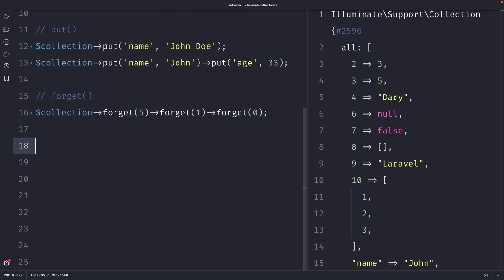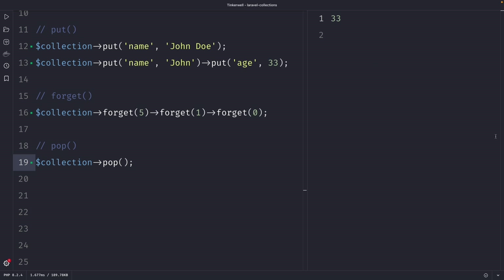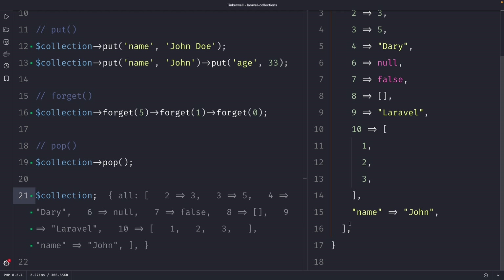The next method I want to cover is the pop method, which is a powerful way to remove the last element from a collection — and I mean the last element specifically. So let's use our collection variable again and chain the pop method to it. Unlike other methods, the pop method does not accept any arguments because it simply removes the last element. Once we perform our request, you will see that it has outputted the last value, and if we then output our collection again, you'll see that the key-value pair of 'age' and 33 has been removed.